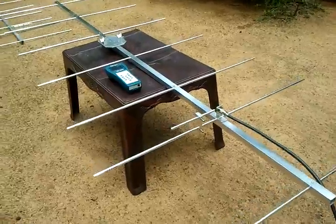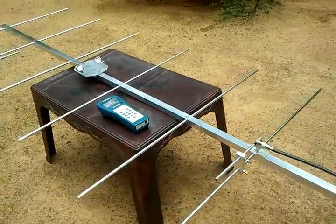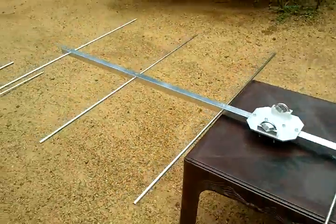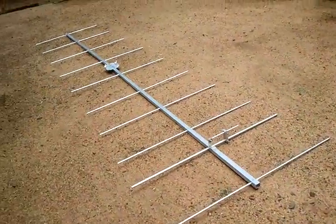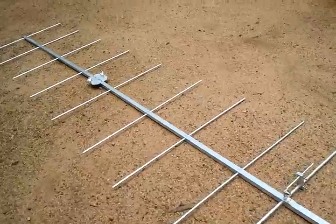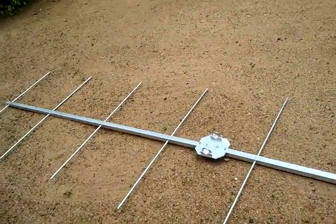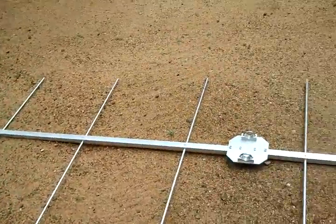This is a newly homebrewed 10-element 2-meter Yagi antenna.